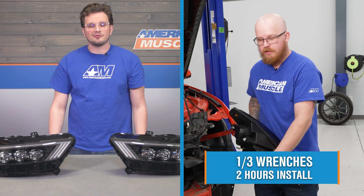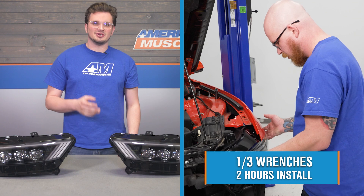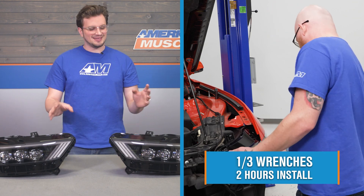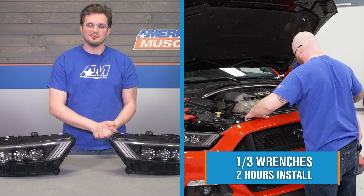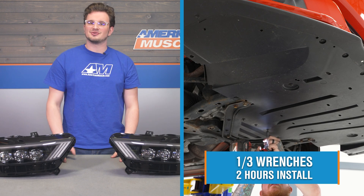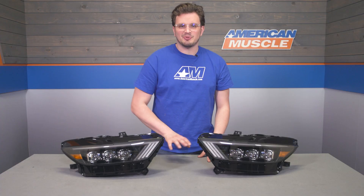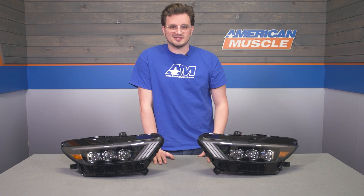Installing these headlights is going to be simple for just about anybody to do at home. We're only looking at an install difficulty of one out of three wrenches because these are plug and play. Since it's such a simple install, you should really be able to get the whole thing done in about two hours, right on par with most other headlight installs. Let's head over to the install bay and look at the process step by step.